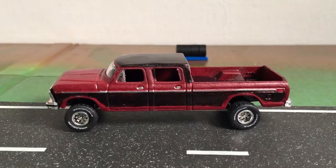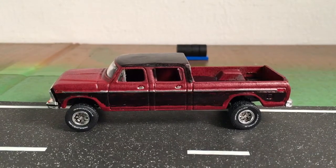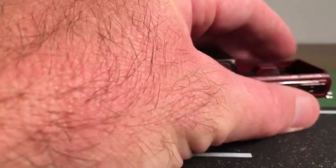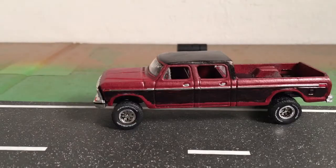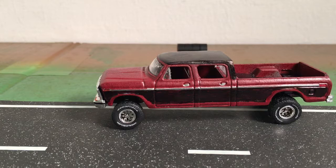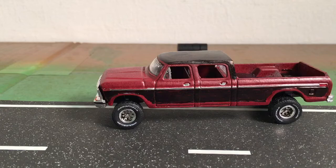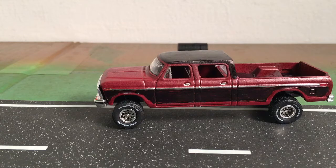Hey guys, Houston Cowdog here back to make another video. This is going to be a video where I show you guys some cars I've brought in over the past couple of weeks. I'm going to do a two-part — show you a few customs in part one and some cars I got in on eBay, and then in part two I've got a few more eBay cars, some flea market finds, and I'll do a little comparison. Stay tuned for that.